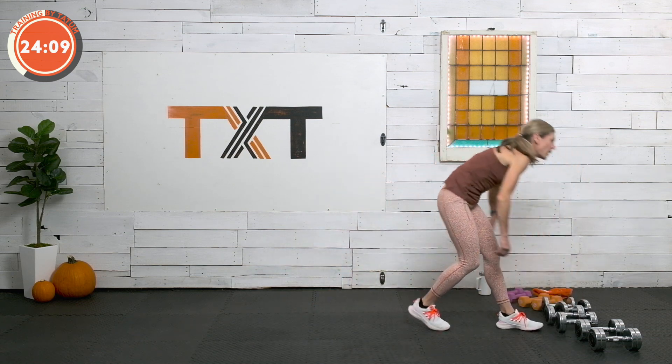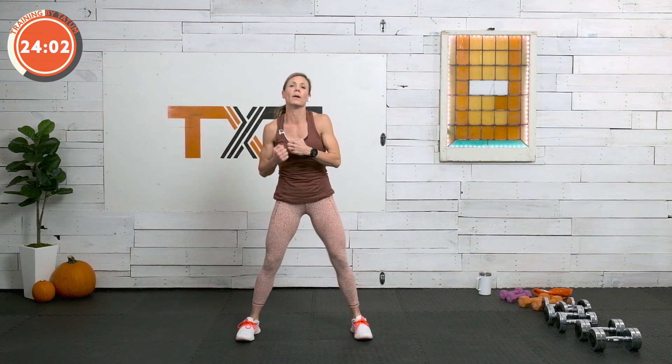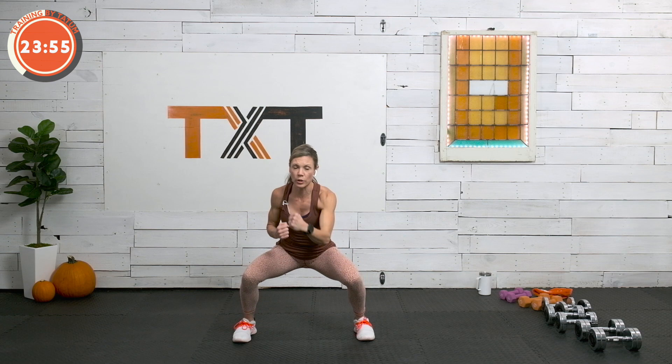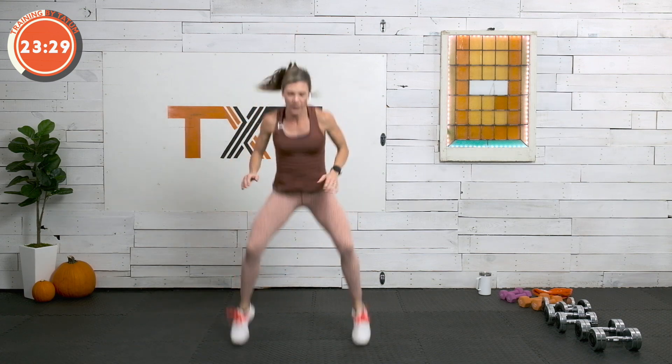Here's our cardio. We're going to do two upper cuts, then come down low and punch — upper, upper, down, punch, punch. If you're there, we can add a tuck jump: upper, upper, one, two, tuck. I'll let you go at your pace — you do not have to add the tuck jump, I'm adding it to get my heart rate up. Upper and then punch low. Three, two, and one. Rest.